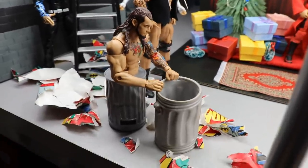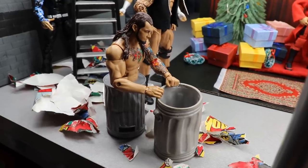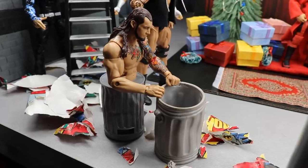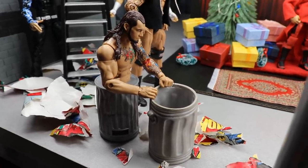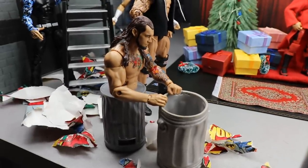We have Trash Corbin right here. What did he get for Christmas? He didn't get a bag of coal, Brad, but he got a brand new trash can. Trash Corbin wouldn't be anything without his trusty trash can to sit down in. So we got Trash Corbin in a trash can, and it's looking pretty clean.